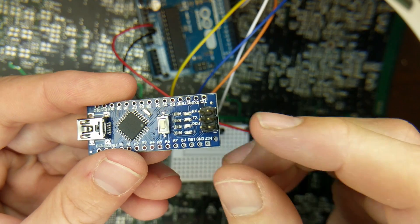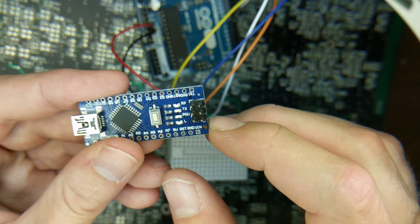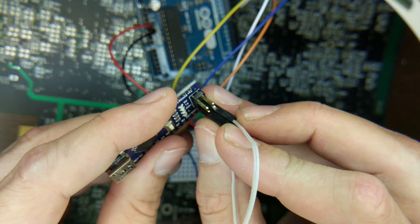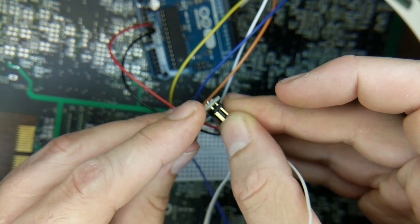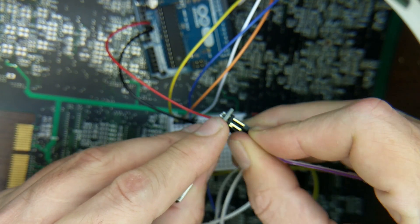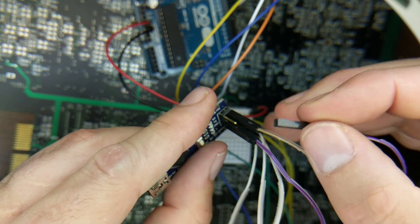On the Nano's SPI bus, pin 1 is in the corner and goes to MISO (pin 12 on the UNO). Pin 2 goes to VTG (+5V on UNO). Pin 3 goes to SCK (pin 13 on UNO). Pin 4 goes to MOSI (pin 11 on UNO). Pin 5 goes to reset (pin 10 on UNO). Pin 6 goes to ground.